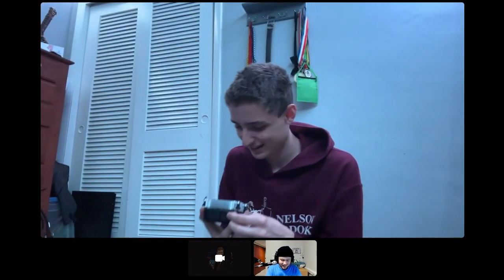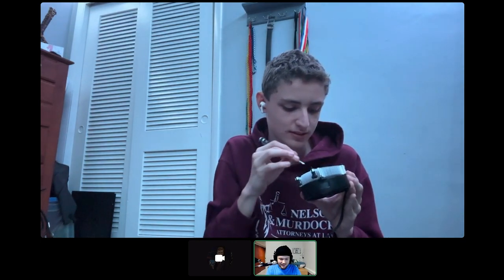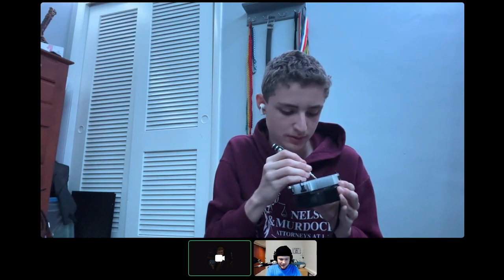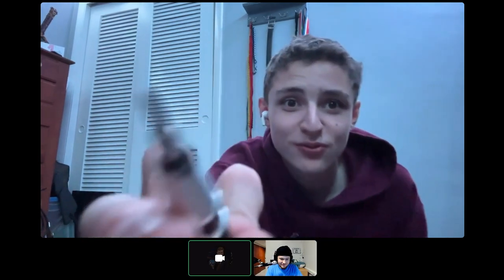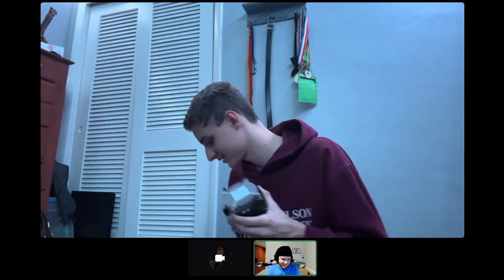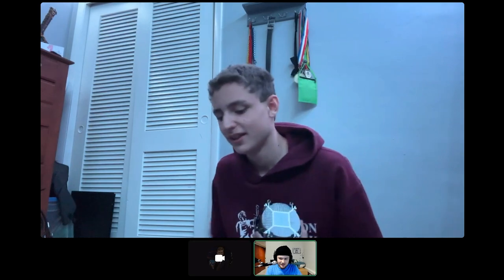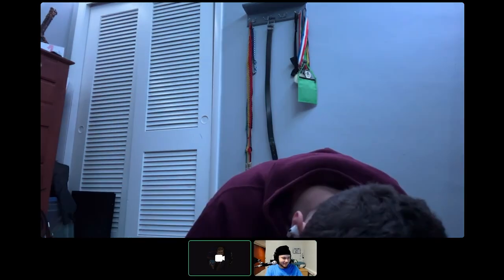Whoa, there's a hair on the CPU fan. Is that a problem? It's recommended you get rid of it. Try not to get too much thermal paste off. Only a little bit of thermal paste was removed — that's fine.